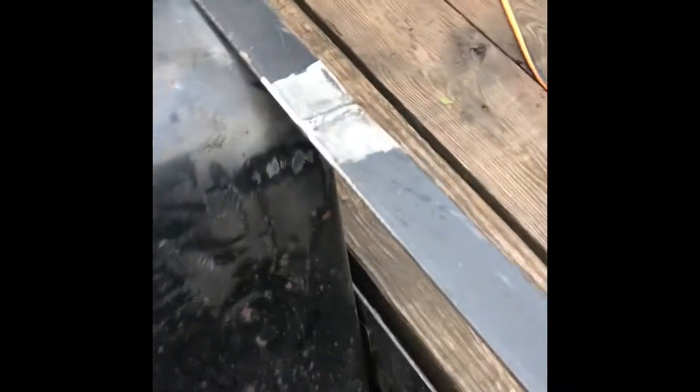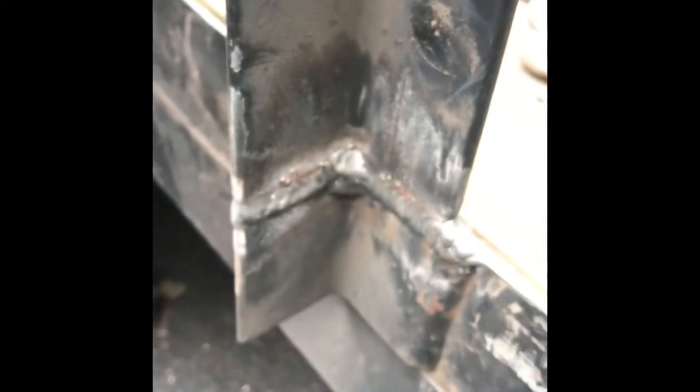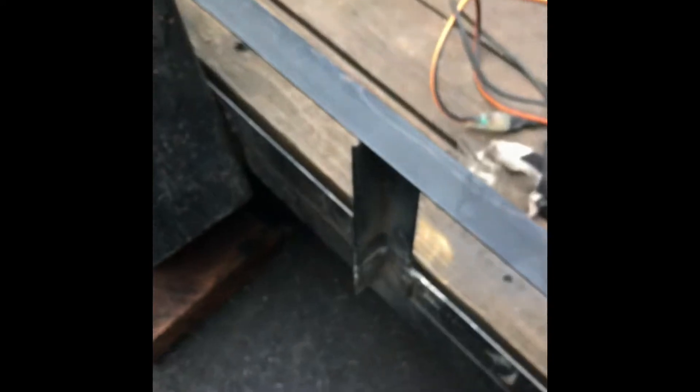We got both sides welded up here. That's all welded back on — we're gonna cut this here and put a brace on.